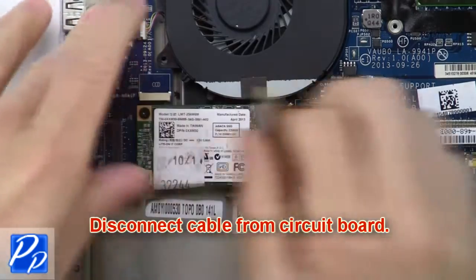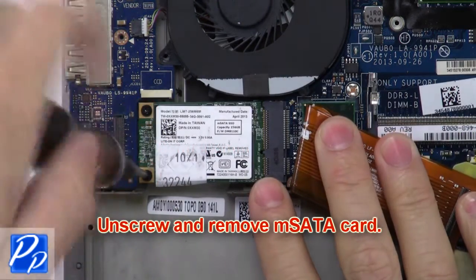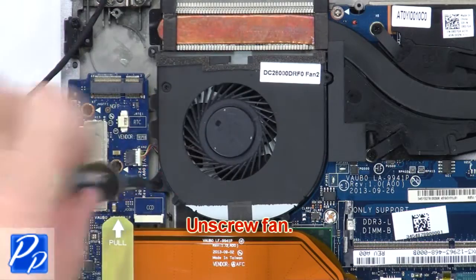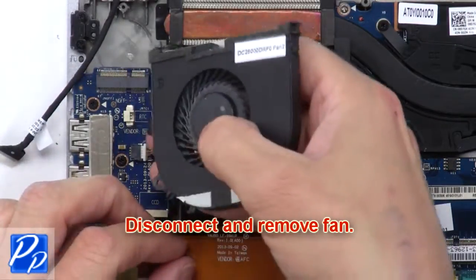Now disconnect cable for motherboard. Then unscrew and remove mSATA card. Now unscrew fan. Then disconnect and remove fan.